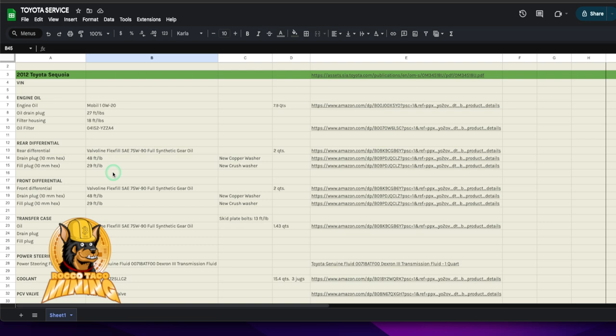I believe 100 percent in torquing stuff — that way there's no doubt you got it torqued, you won't worry about a bolt falling off or over-tightening or stripping threads. Also, if you don't have your user manuals, you can go to the Toyota sites, download the PDF, and get quantities of fluids and the type of fluid — coolant fluid and so on.